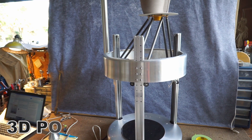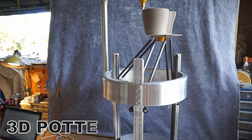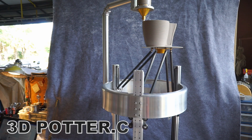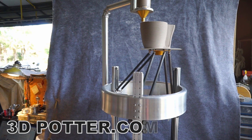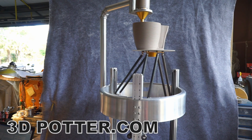In this video we're showing you our purpose-built ceramic extruder printer. This 3D printer is capable of extruding full body or undiluted clay.